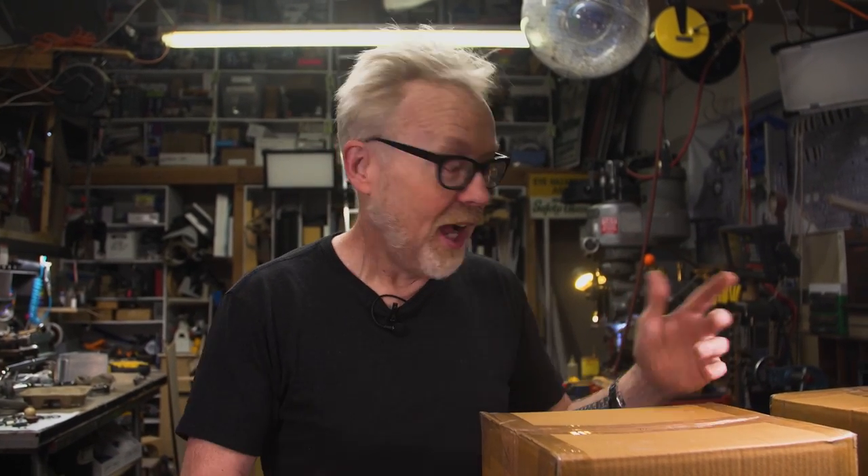Adam Savage here in my cave with a special kind of one-day build. It might feel like a normal one-day build to you, but philosophically it's just a little bit different. I like to think of the videos I shoot on Tested as something different than a how-to video — I kind of think of them as what-happened videos. But today's one-day build, this is a how-to.